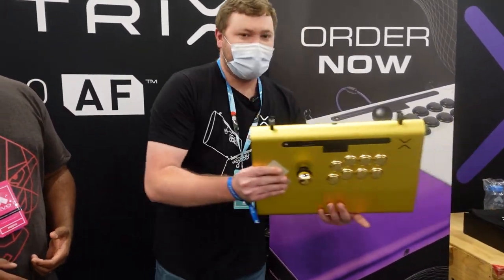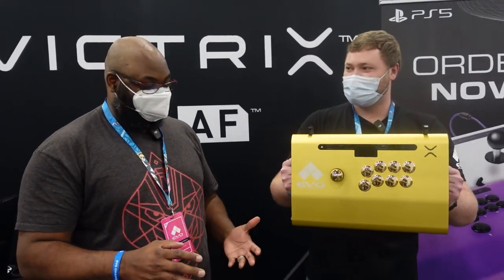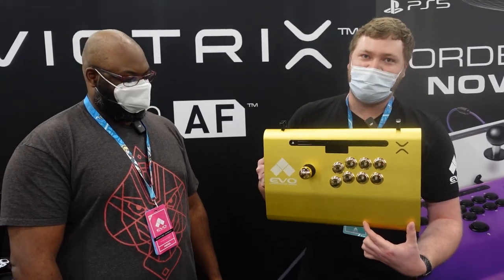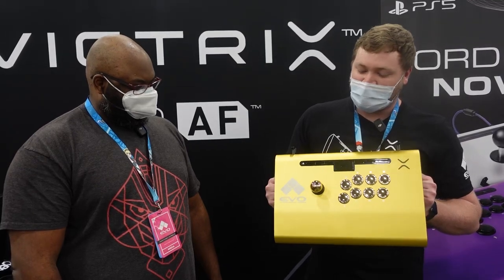Top three of each game — can we take a look at one of those? Yeah, absolutely. So we have the gold stick for EVO this year. This is the gold trophy stick. Top three of each game will receive this gold trophy stick with the EVO branding and the game logo they wanted, along with their champion title engraved down at the bottom. EVO only does this once every five years, so we're really honored to be presenting this to the EVO winners.